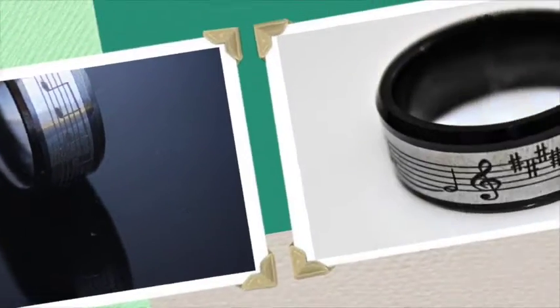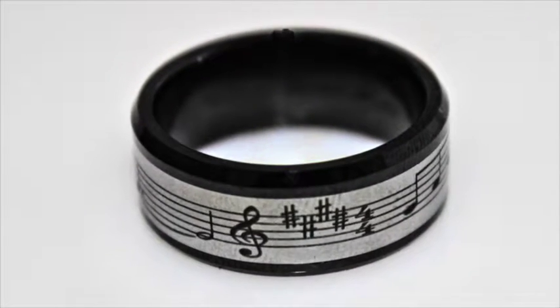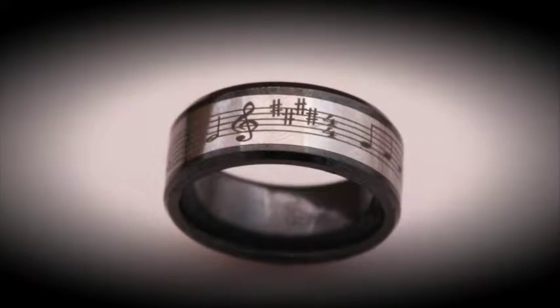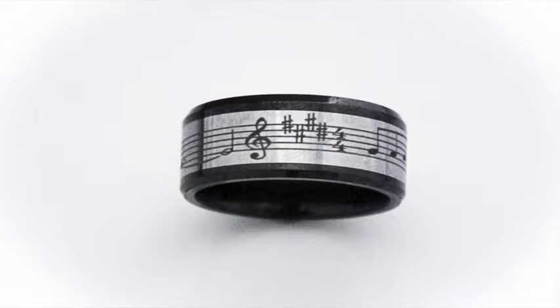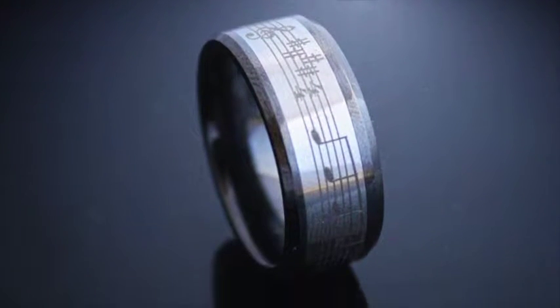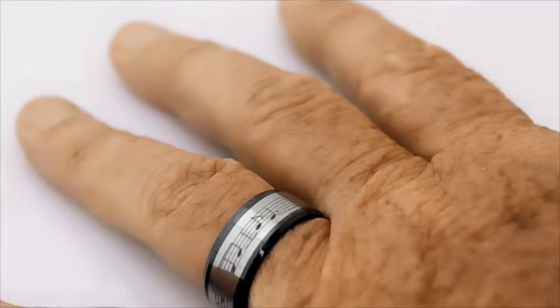The ring is a combination of ceramic and tungsten, which I personally think are the two greatest materials for jewellery. Tungsten is actually ten times harder than gold and five times harder and stronger than stainless steel, so you can see you're getting a pretty durable material here.